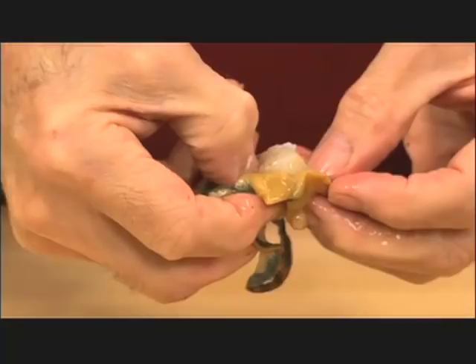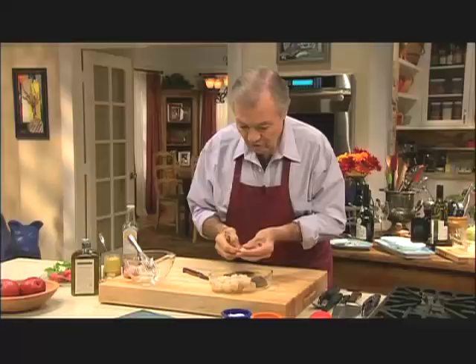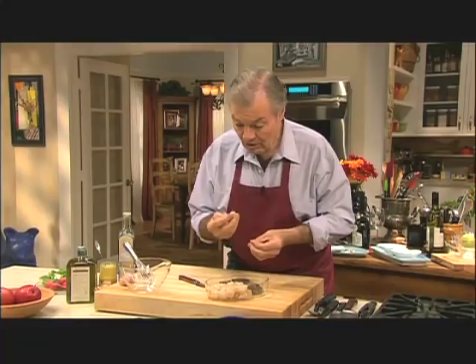They will just slide out. Make sure the whole thing slides out — they are slippery. Keep the center of your scallop. These are tiny bay scallops, as you see, and very, very sweet.